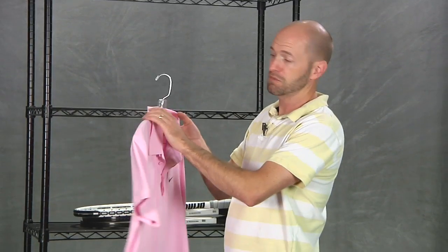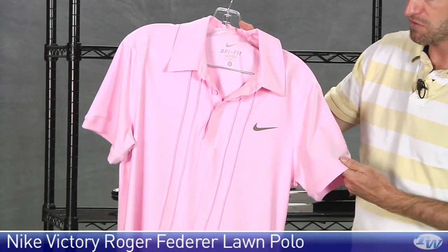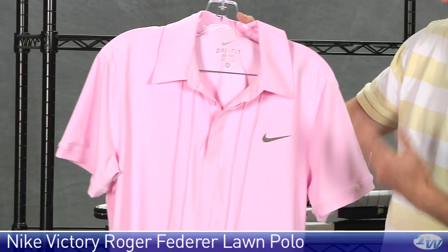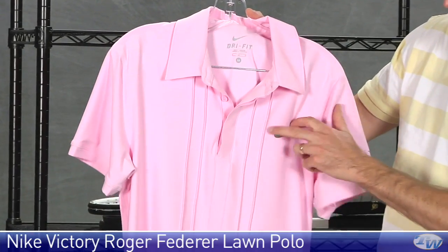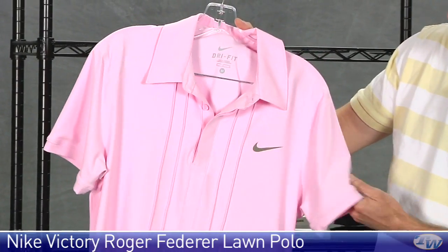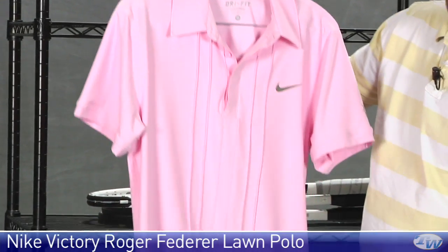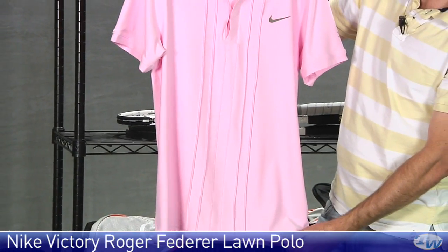We've looked at some of the Nike classic stuff in the past, but this one was a late arrival. This is Roger Federer's polo for the summer — the Victory Lawn Polo with the RF logo right there on the sleeve. This one is in pink with a nice kind of brownish treatment right there.